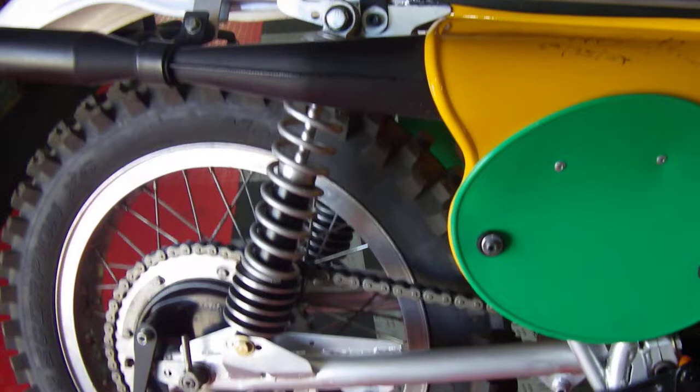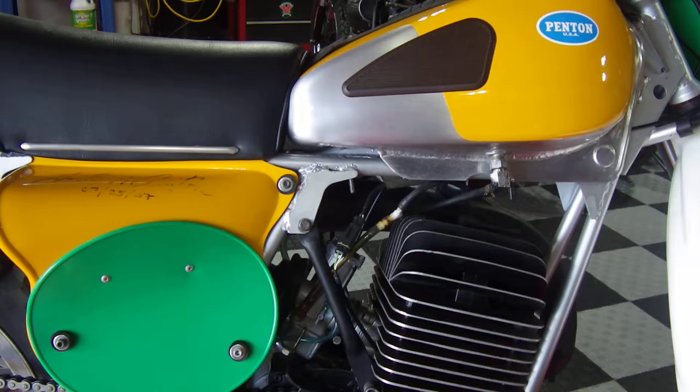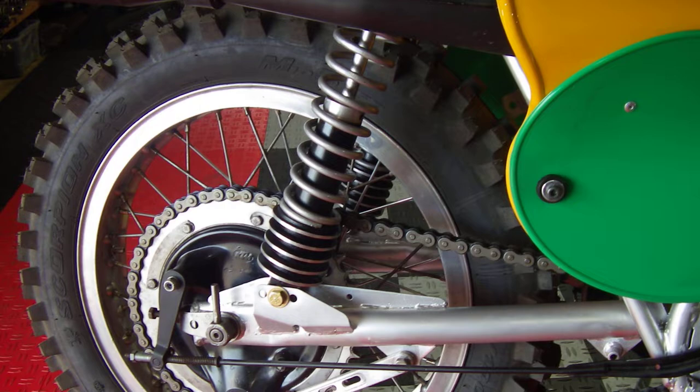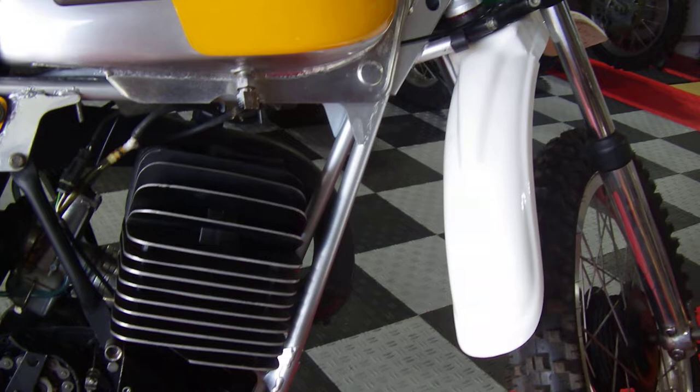When you strip this thing down, that frame is so light it's almost like a bicycle frame — absolutely incredible. I was really impressed with that, and the fact that even though this bike had obviously been well used back in the 70s, there were no cracks or damage whatsoever to the frame. Really good quality as well as being incredibly light. Everything you see here has been gone over, replaced, or was in good shape and just refinished.